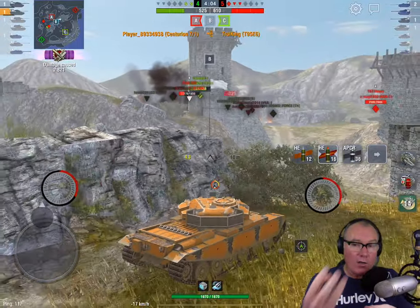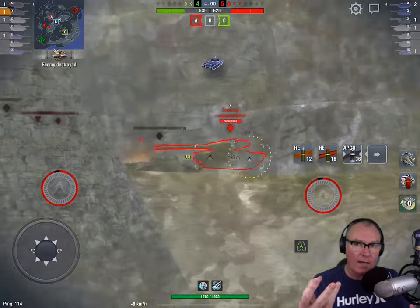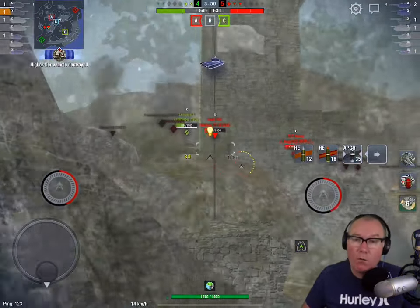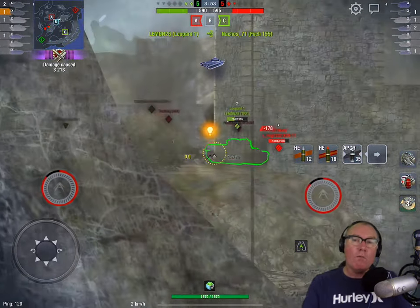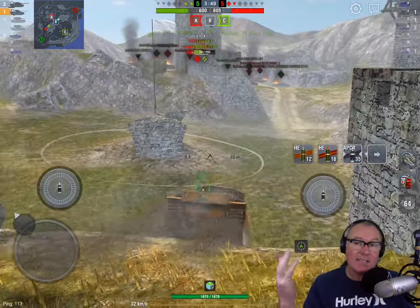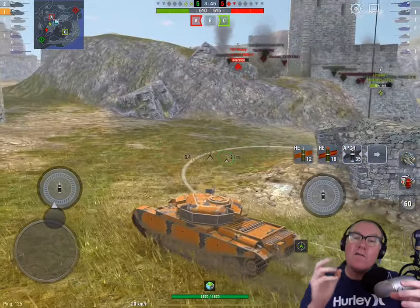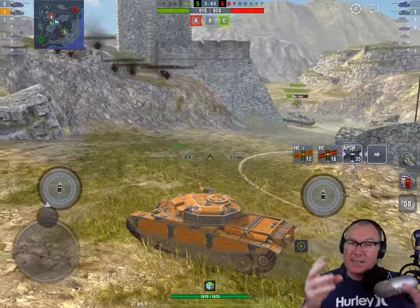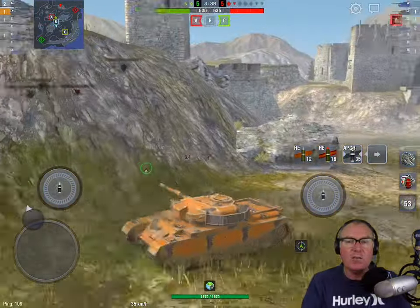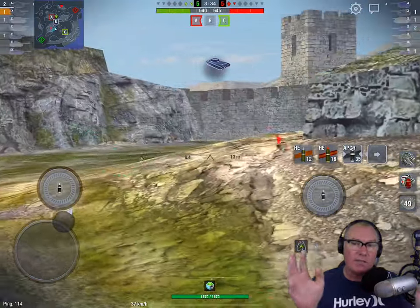That's one of the reasons why you should probably learn to play a tank like this. If you can play the Centurion 7/1 well, it will make you a better player. Being able to play the FV4202 well will make you a better player. It gives you a skill ceiling that doesn't exist on just a standard AP or HEAT combo. It's very interesting to play, and a lot more fun — especially after five years of playing — to jump into a tank that's different from 90% of the other vehicles in the game.